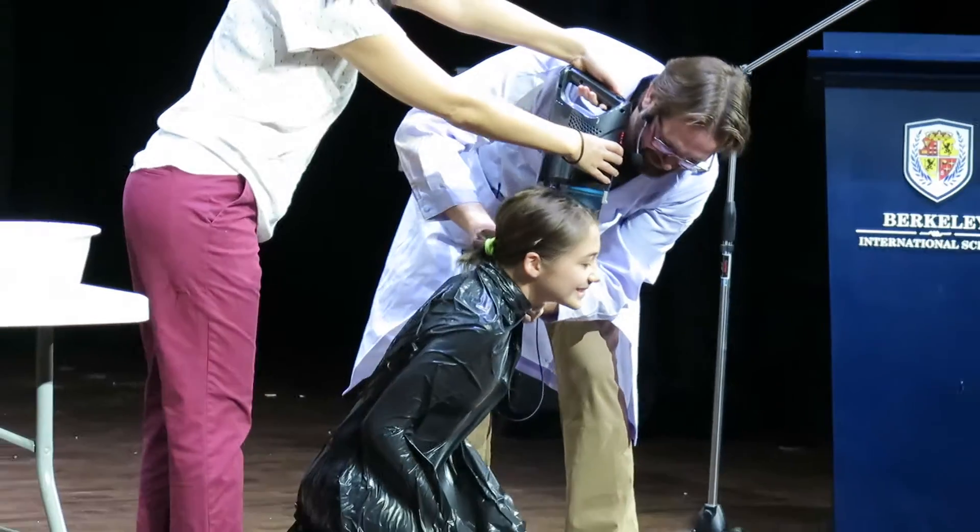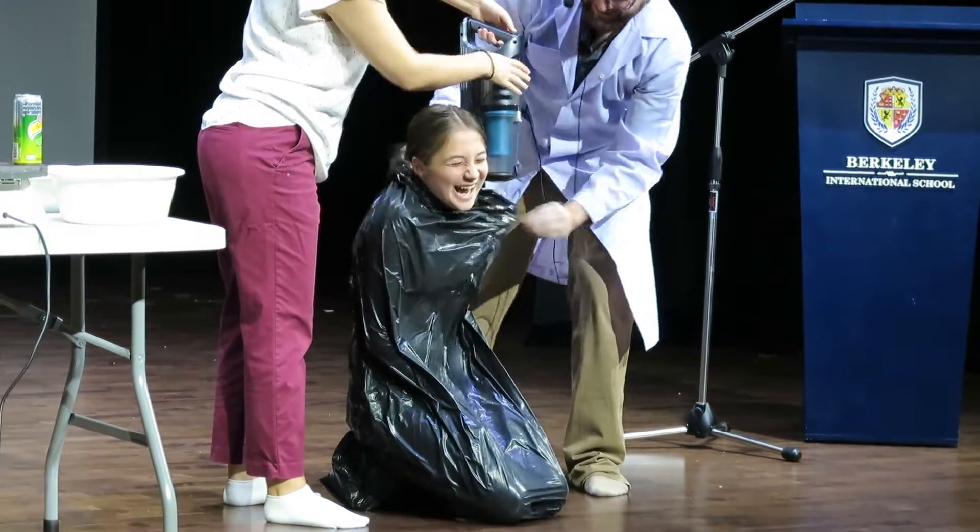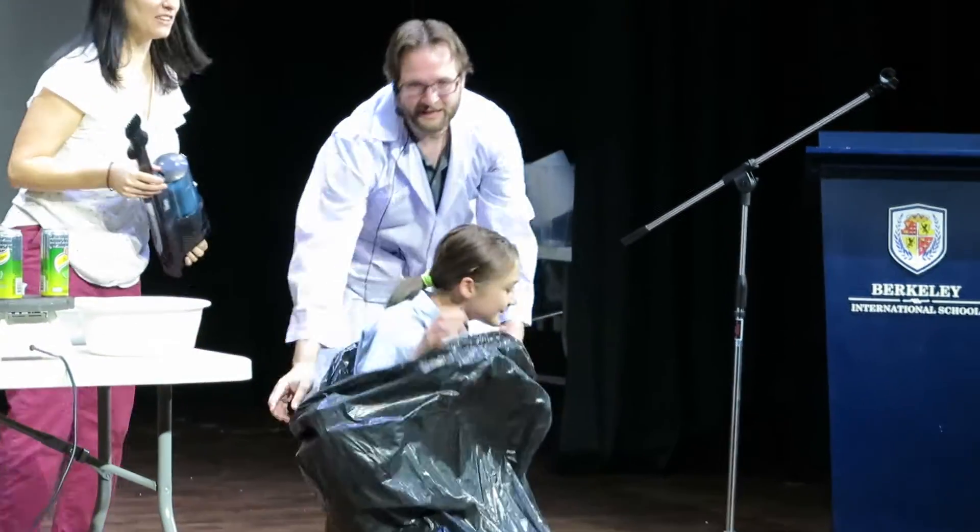Go ahead, Eva. Don't fall over, don't fall over. Okay, all right.